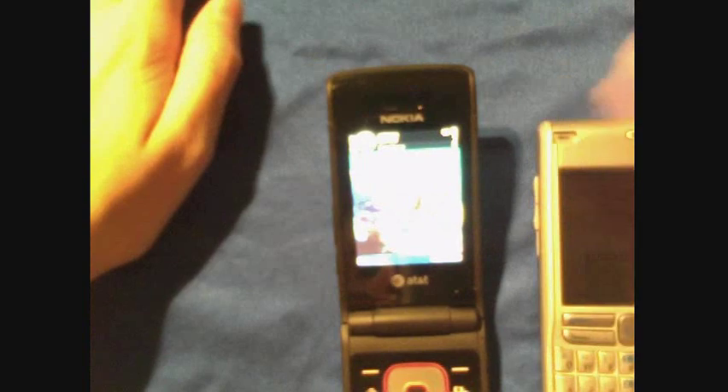I can't really adjust the brightness, but that's okay. It's got a really nice camera that takes pretty good pictures, and you can also send pictures over Bluetooth, which is very nice. I've sent a couple pictures back and forth between these two phones and it works quite easily.